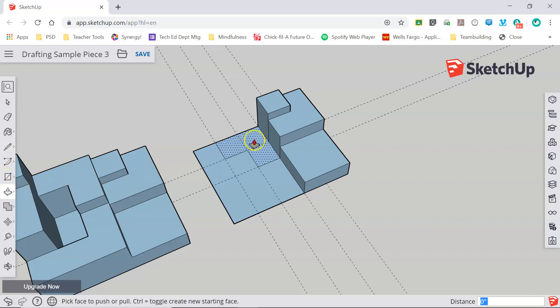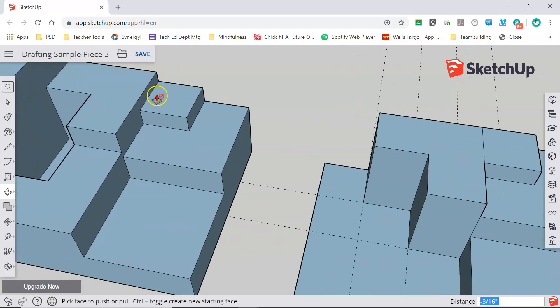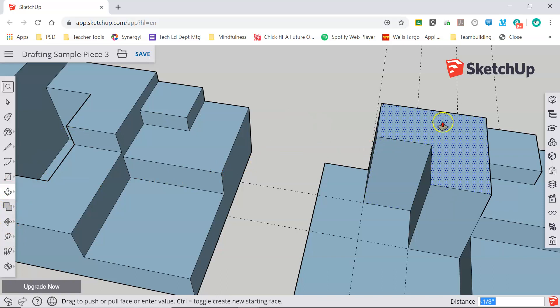Now I can extrude this up using my push pull tool. Again, it won't let me go above the adjacent face, so I've got to stop there, then stop here. Now I need to know the distance between this layer and this layer. I'll grab my tape measure tool — I can see that that's one eighth of an inch. I'll return to my push pull and bring this up one eighth of an inch, or .125.